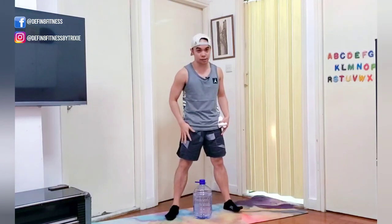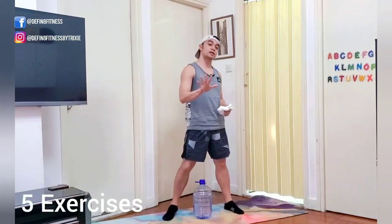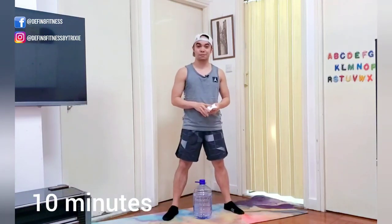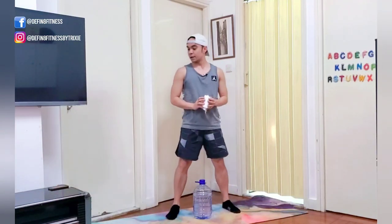Today we're going to be focusing on the legs — lots of leg work and a bit of balance as well. Five exercises in total, we're just going to do that for two rounds, so ten minutes and we're done. Let's go!